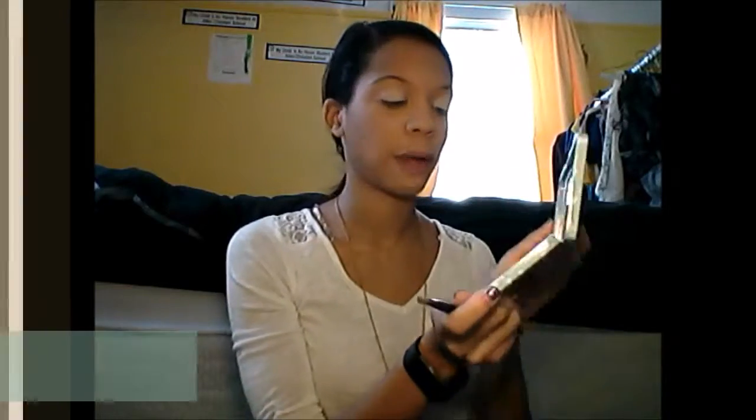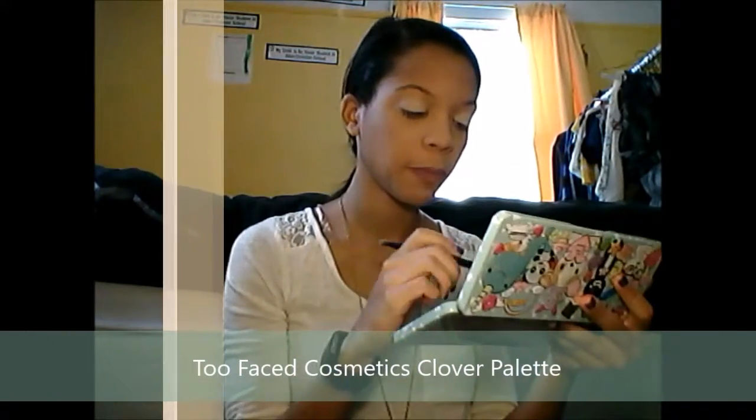Now I'm going to take the fluffy brush from the Alice in Wonderland palette and dip into the Clover palette by Too Faced, picking up the shade Chihuahua, and run this through my crease just so there are no harsh lines. I picked the lighter brown because I'm not using it as a transition color per se — more just to make sure there's no harshness going from the white to the rest of the eye.